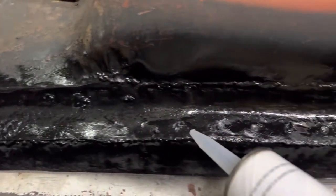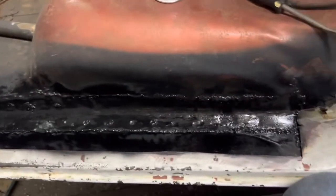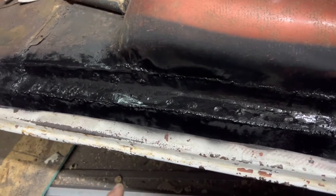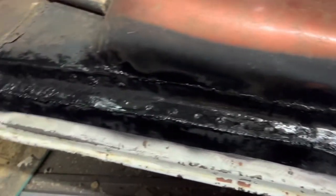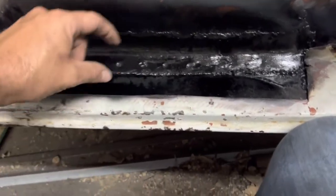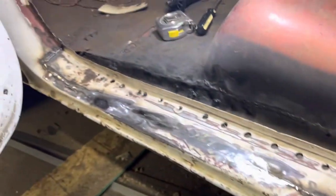I don't believe if I'm ever in this position again fixing inner rockers and outer rockers — one, I'll either get new rockers and just replace it. But if I'm doing it on the cheap, I'll probably get some 12 to 14-gauge metal that can bend pretty easy but still be pretty stout once bent, and I'll make my own inner rocker. Especially if all I have to do is go from here to here with just a little bend in it — that'd be a whole lot easier than the route I took. Learn from my mistakes.